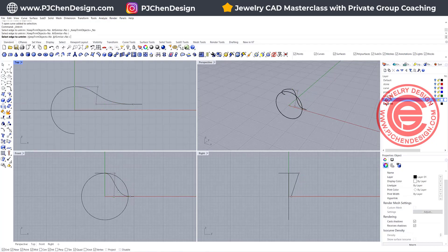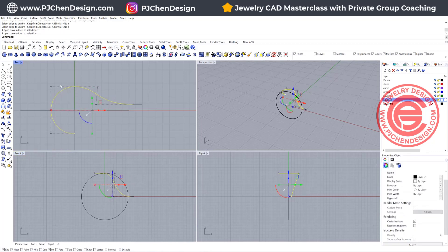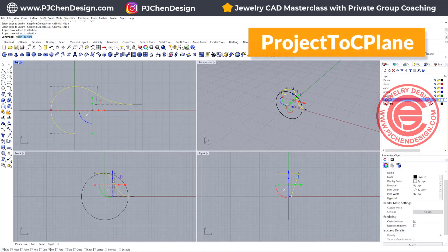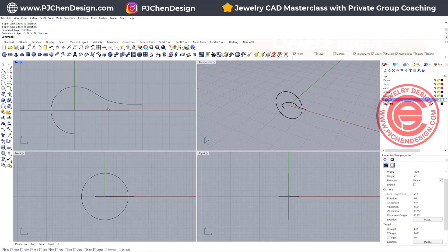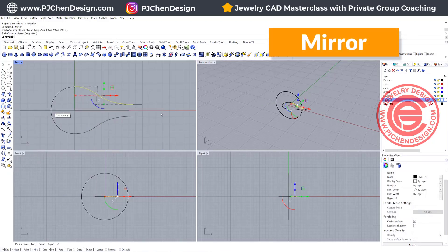Looking at the front view I can see this curve is not flat, so I'm going to pick up both of them in the top view and use the command project to see plane — make sure you delete the input — so then you will get something like this. I like the two sides to be symmetrical, so let's go ahead and use mirror to the other side, and then join them.